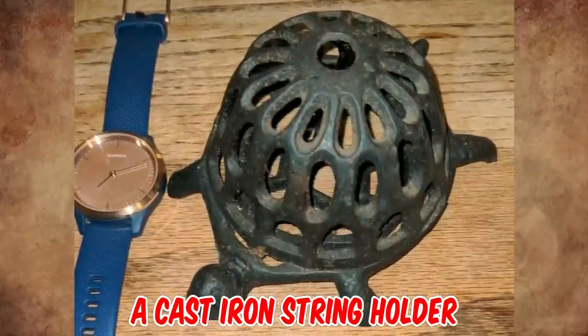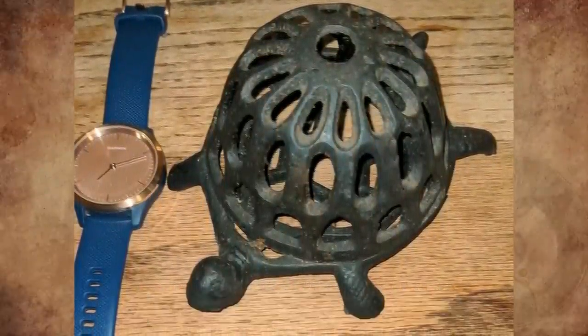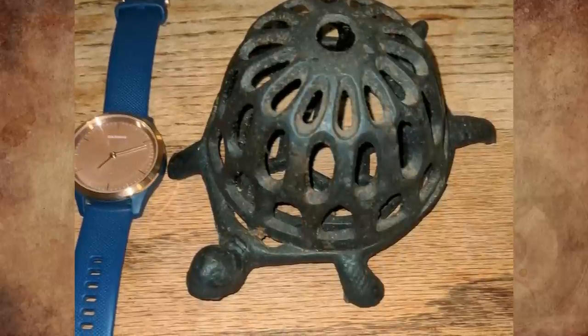It's a cast iron string holder. You put a ball of string in it and feed it out the top — it prevents the ball of string from rolling around.